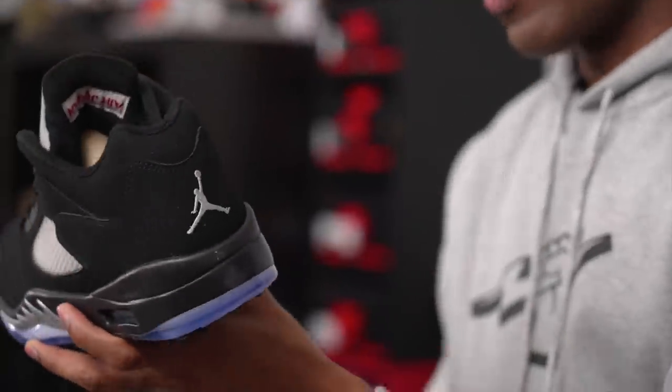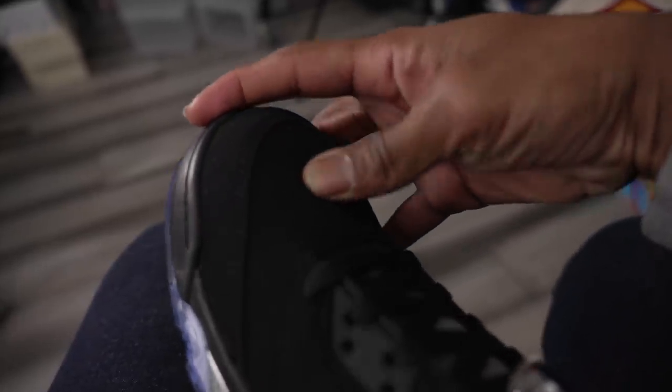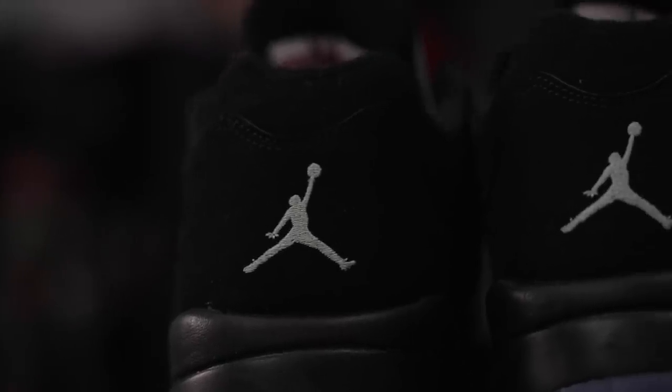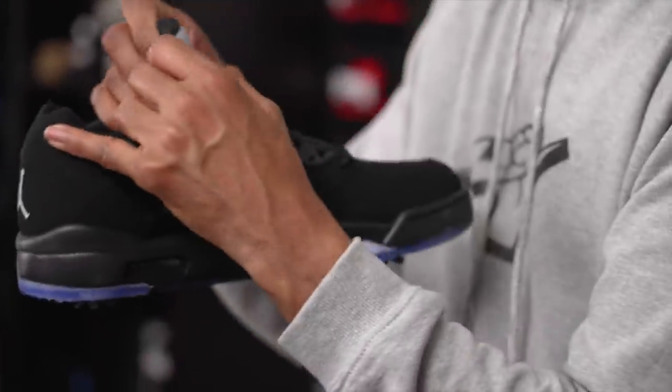The upper is all nubuck, which has its good and its bad. As far as good, it keeps it true to the original design, but I'm not sure how well this is going to handle water, dirt, sand, and mud. I don't know if they did any waterproofing to this nubuck, so you could get away with spraying them and putting a little protective spray on top to help prevent water getting onto the shoe. This nubuck may not hold up very well with water if you play early in the morning. Of course they have the reflective tongue, which is always super cool.